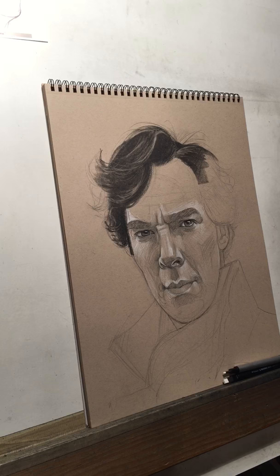So there's a quick down-and-dirty hair demo. I will finish the rest of this drawing via timelapse and post it sometime this week. Thanks for watching.